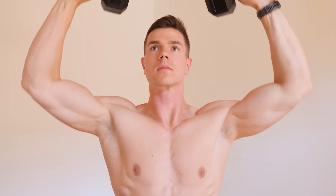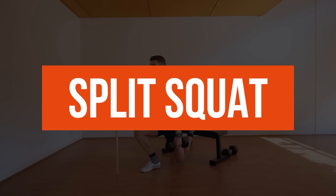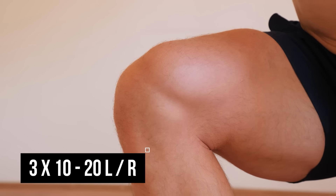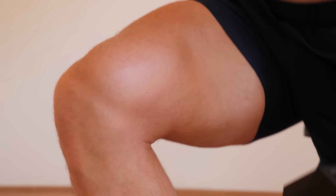Lastly, it's an overhead press, so we want to treat it as a vertical movement. Without the luxury of machines or heavy weights, going unilateral is the answer. Split squats are excellent for getting an effective, minimalist workout. Going single leg ups the intensity quite significantly.